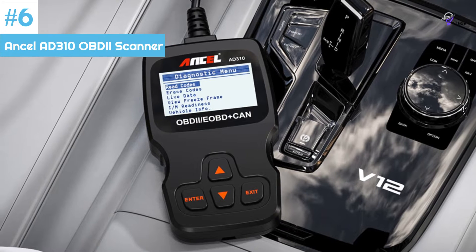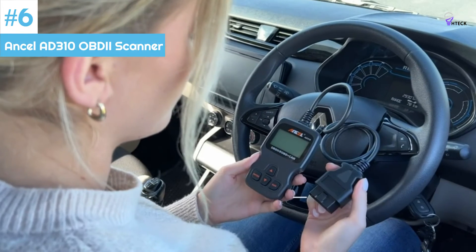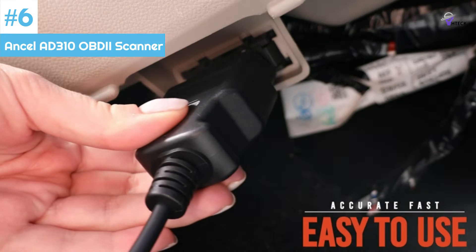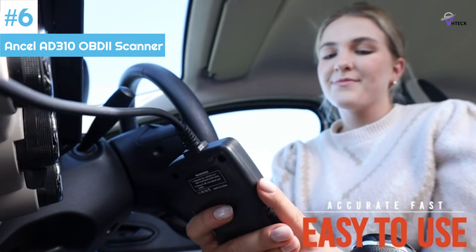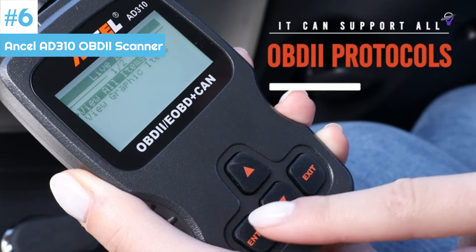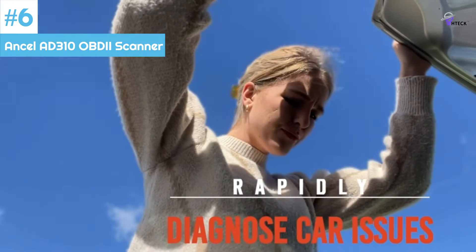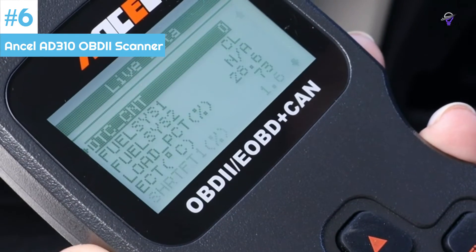Number 6: Ancel AD310 OBD2 Scanner. A simple, easy-to-use, and affordable option, the Ancel AD310 is a well-designed and affordable car code reader. It has a logical button layout and a large screen, making it easy to use. The cable length is okay, and codes are ranked quickly with definitions provided on the screen. Although the AD310 is a no-nonsense scanner and lacks a color screen, it works well and should suffice for most home mechanics. Some people actually prefer the simplicity of a black and white screen to a color one.